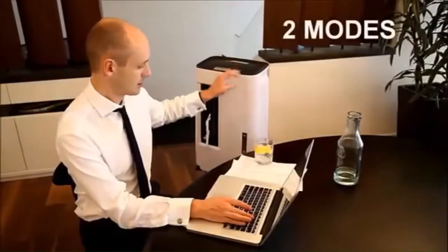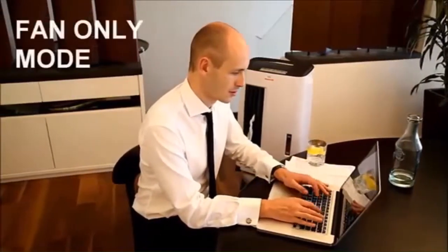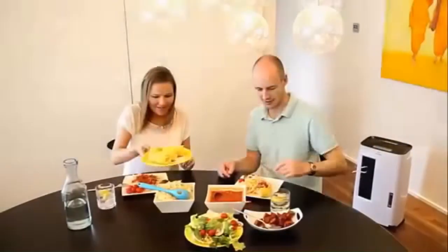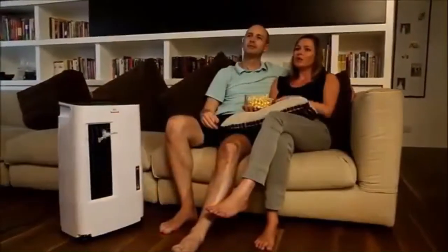This unit features two operating modes: evaporative cooling mode and fan only mode. Automatic swing louvers can be activated for faster air circulation. There are three fan speeds to choose from, so you can adjust the wind strength according to the room environment.